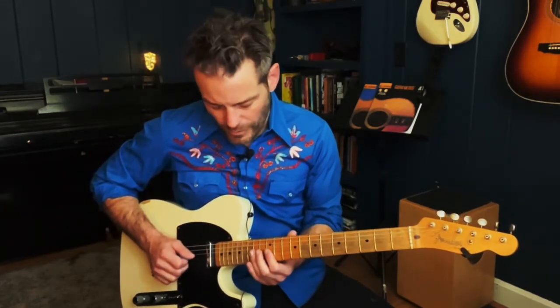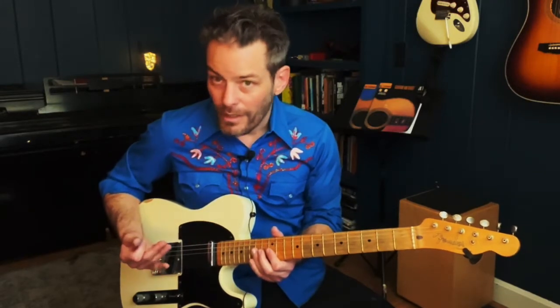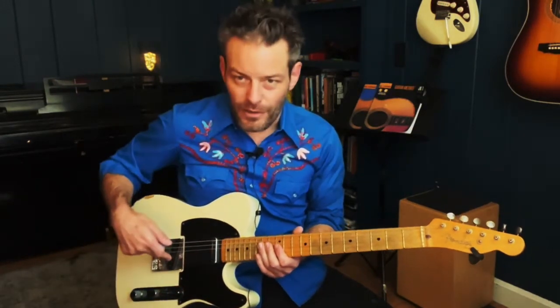Triplets usually work the best — triplet, triplet, triplet. And the style really makes a lot of sense when you use your pick and your fingers together. You get a different attack between the pick, and of course on the telly, it's going to be better on the bridge pickup.